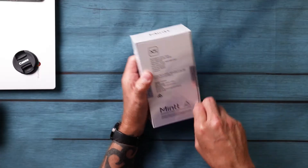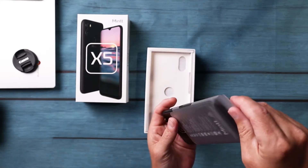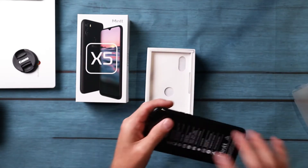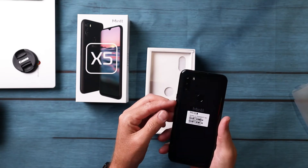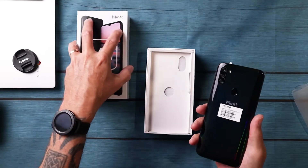Let's open it up — the Mint X5. Here is the device. Slide that out of the case. Whoa, snazzy! What color is this? This is onyx black.